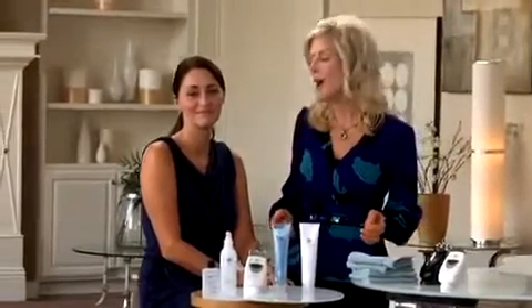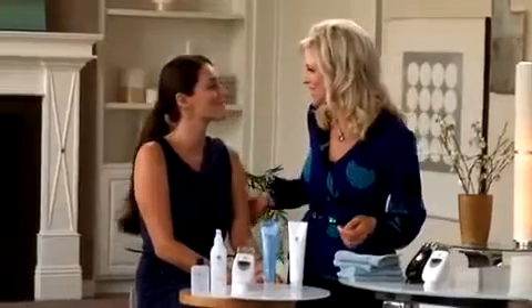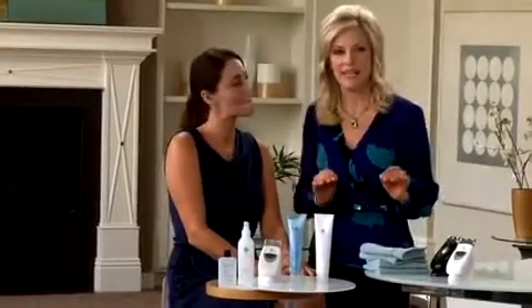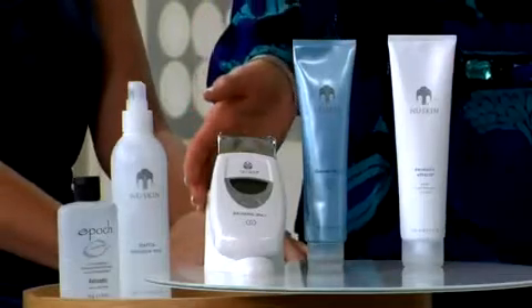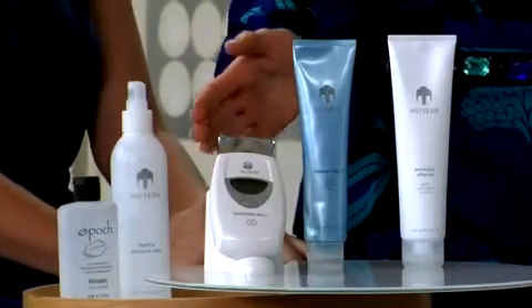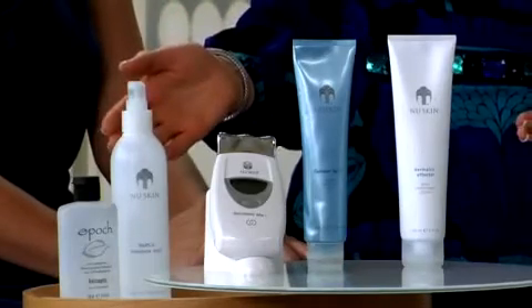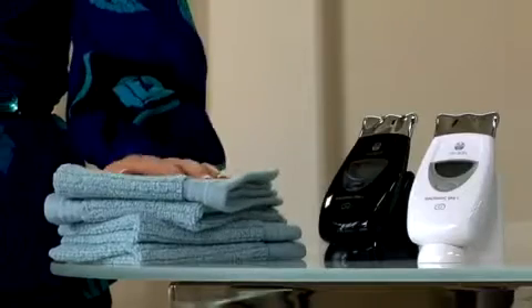This chapter will show you how to perform an Agelot Galvanic Spa Body Treatment. Thanks for joining us, Brittany. Thank you for having me. Before we begin, you need the following items: your Agelot Galvanic Spa with the body conductor, body shaping gel, epic hand sanitizer, dramatic effects, moisture mist, and clean towels. The Agelot Galvanic Spa Body Treatment helps to renovate and sculpt your body by smoothing the appearance of cellulite.